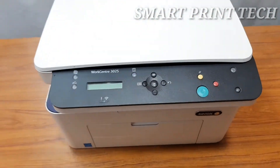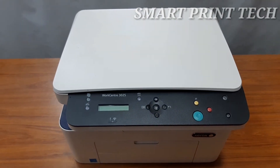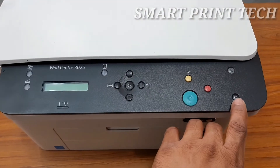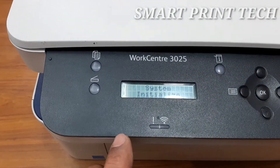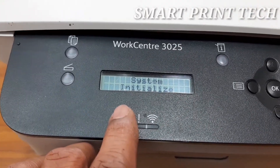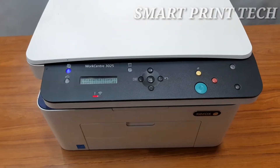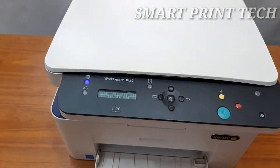When the machine status light is solid green, the machine is ready to use. To check if the printer is working, first connect the power cable at the back of the printer, then press the power button. You cannot take a print from a computer without installing the printer driver, so let's take a photocopy to check the printer. The printer is warming up — open the input paper tray and load some blank paper.